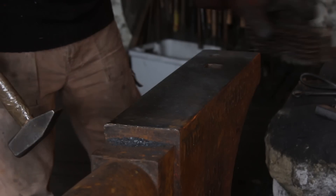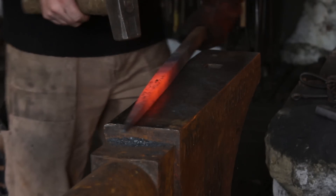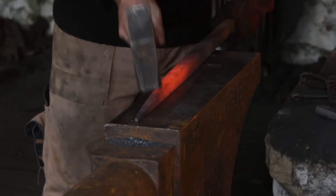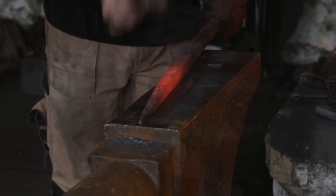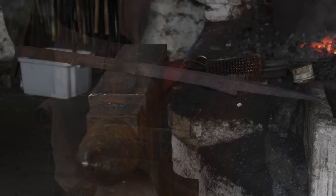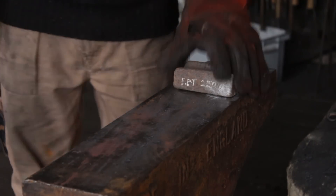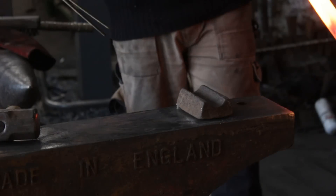With the taper drawn and flattened I will give everything a final straighten. I'm using my broad face hammer so that I don't leave any hammer marks, making sure the hammer lands nice and plumb to the metal. And here we have our 14 inch taper. The blade itself is going to be sixteen and a half inches long, but with fourteen inches I know that it will stretch to the sixteen and a half inches.